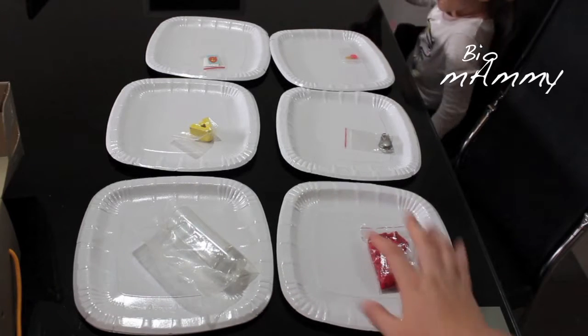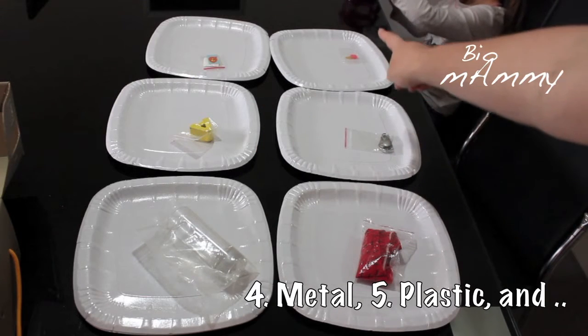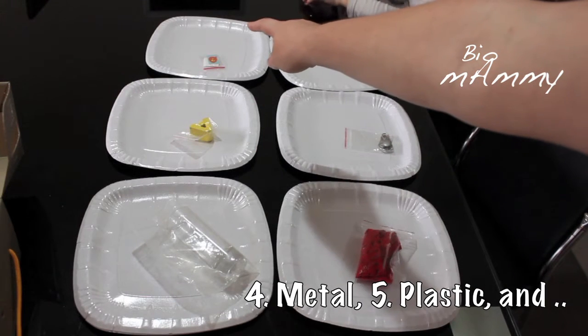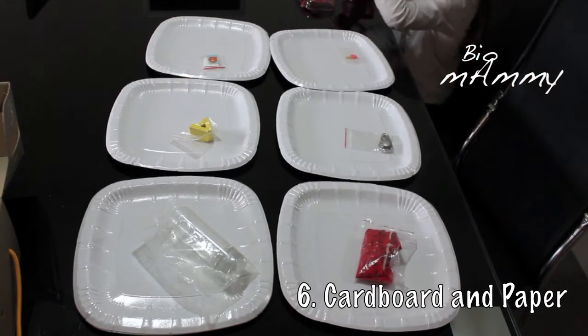I have six categories: textile, glass, wood, metal, plastic, and cardboard and paper — we have put those last two together.